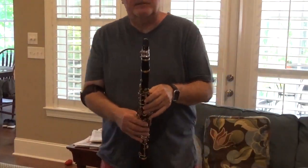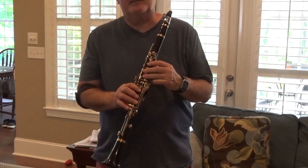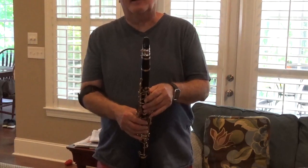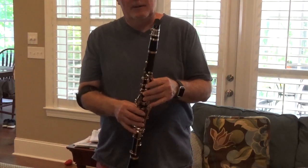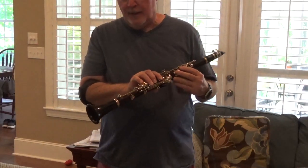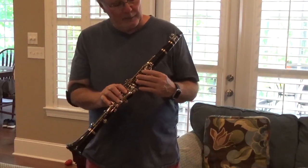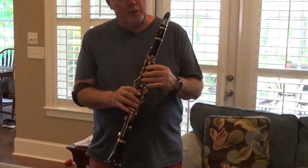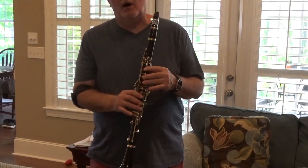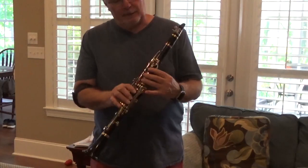Hello clarinetists and saxophonists. This is a Yamaha custom CS B-flat clarinet. I have too many clarinets so something has to go. This is a wonderful instrument — it comes with two barrels and it's a professional quality instrument. It has the Hamilton plating which is 100% intact. This was recently overhauled by Lee Lockman of Maryland and it's just a really terrific instrument.